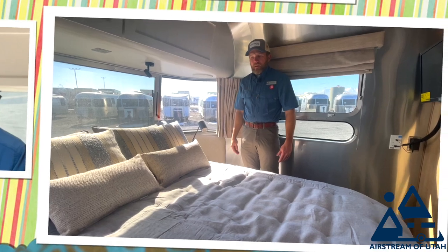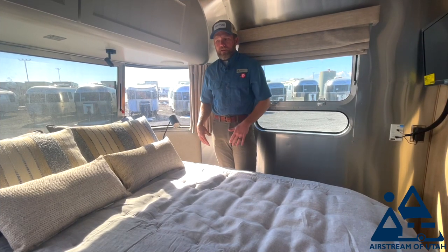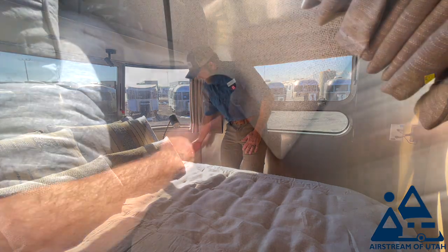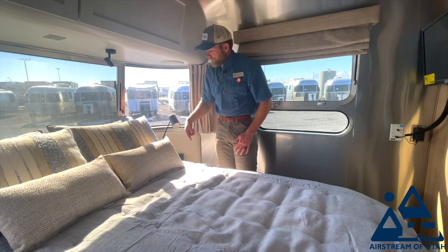Right away you'll notice that you can walk all the way around the bed, which is fantastic. Both sides of your bed have a bedside table, and they both have a pull-up 110 outlet plus USB. You have a nice reading light here, and also a reading light above the bed — and this reading light has two USB ports.